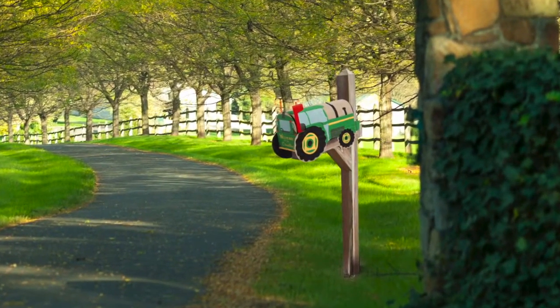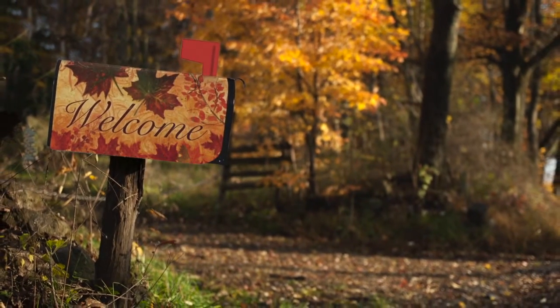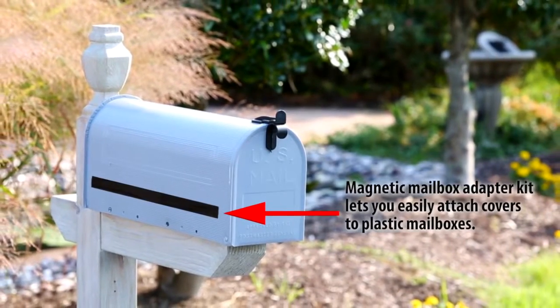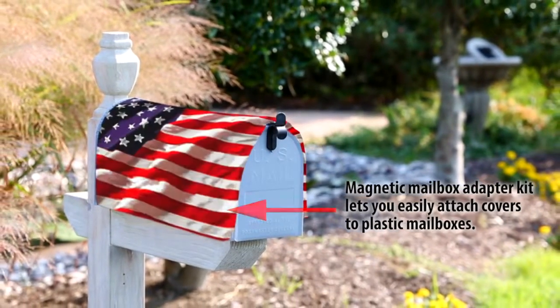Our magnetic mailbox covers are easy and convenient to secure to mailboxes. We even offer a mailbox adapter kit that lets our magnetic covers be mounted on plastic mailboxes.